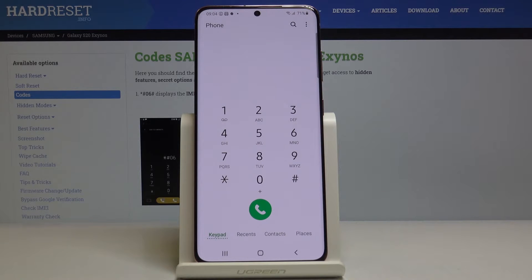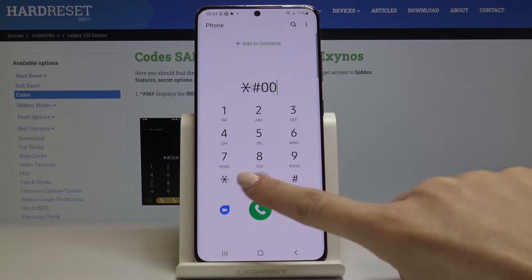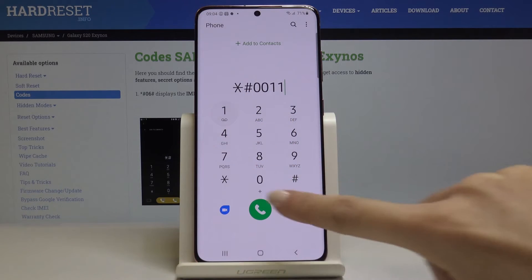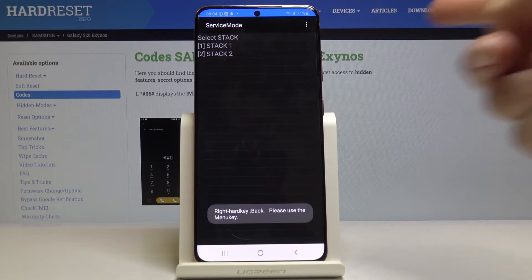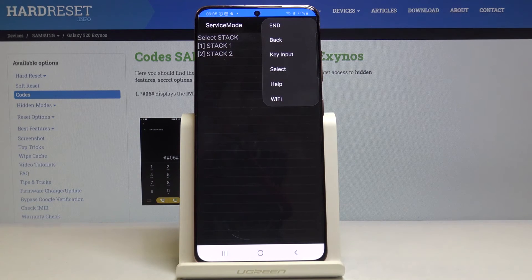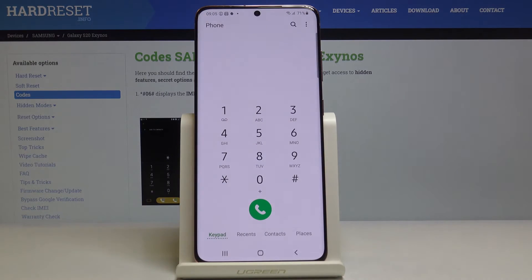Now let's enter the fourth code: *#0011#. Now we are in service mode. If you click on the more icon, you will have access to some more advanced options. Let me go back — this is it for this one.